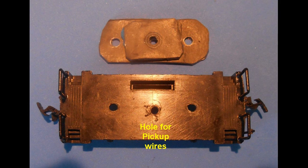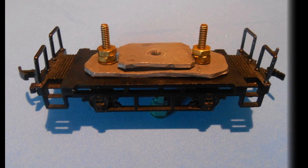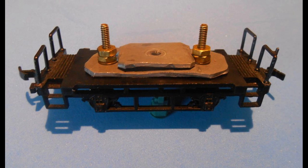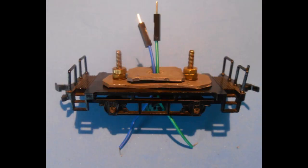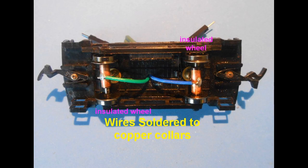Some metal or lead plates may be added using either nuts and bolts or adhesive such as blue tack putty to add weight to the caboose and ensure good contact of the wheels to the track. The wheels with the copper collars are attached, making sure that the insulated wheel indicated by the black mark on the copper collar are set opposite to one another. This is to avoid a short circuit.